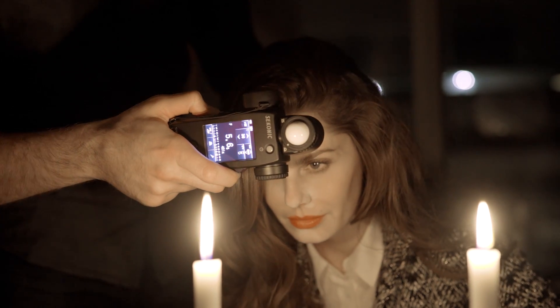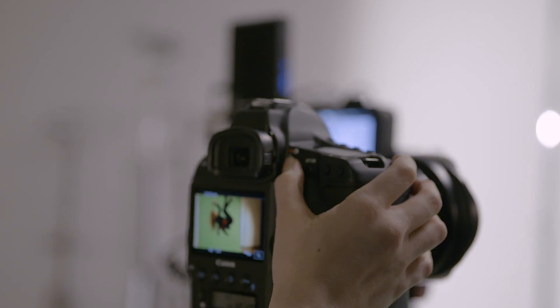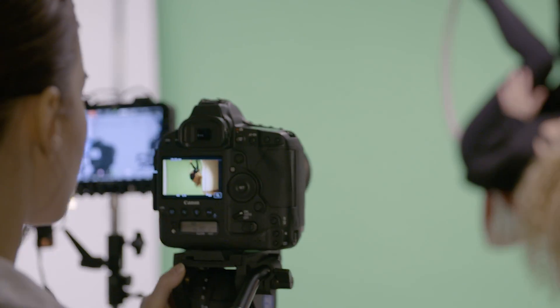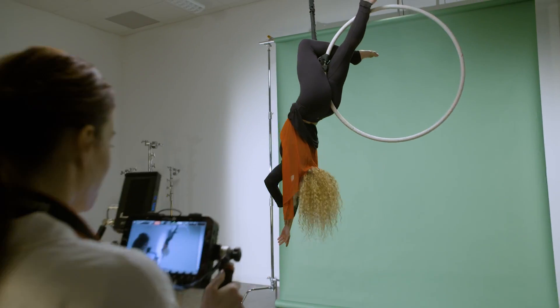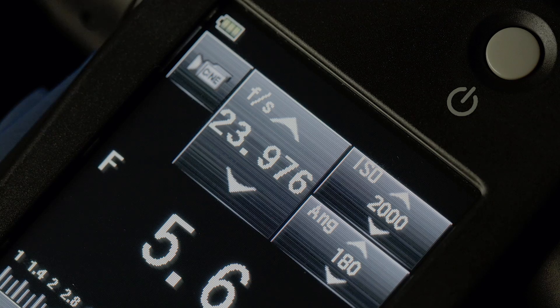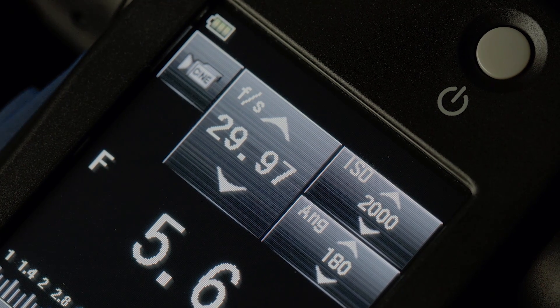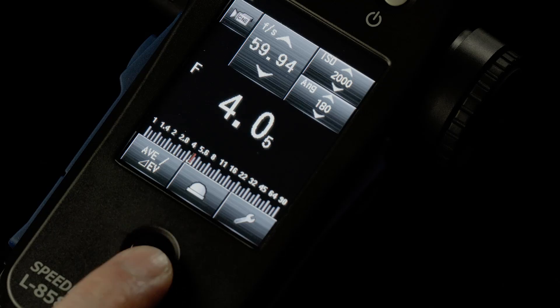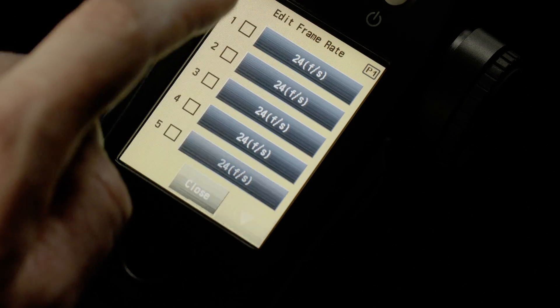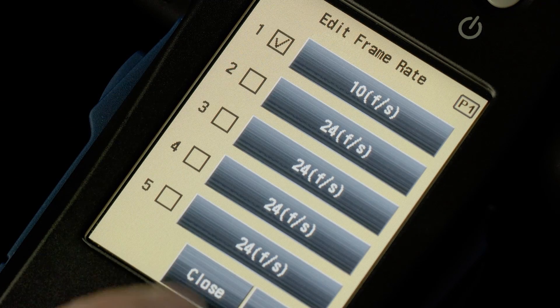The meter isn't only extremely sensitive. We've included ISOs such as 850 to match the native ISOs of industry-leading cameras. We've made sure to include frame rates such as 23.97, 29.97, 47.95, and 59.94. You can also create your own frame rates and shutter angle in custom settings, in addition to the default settings.